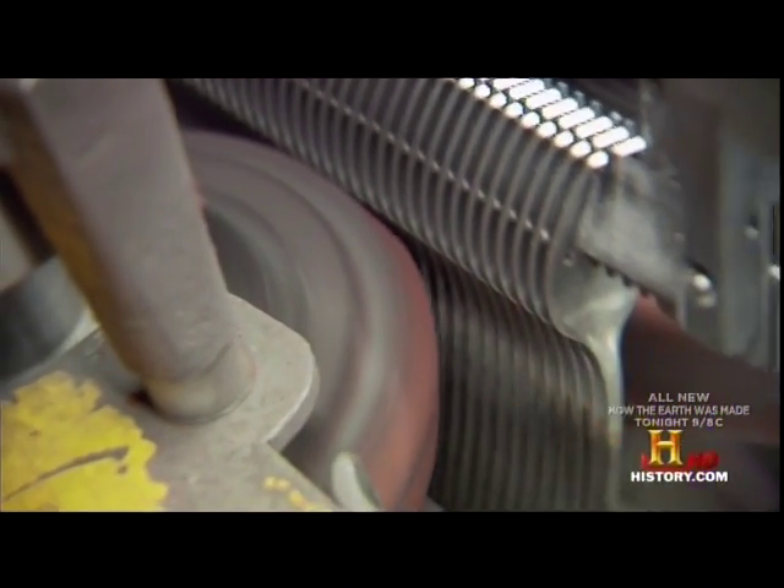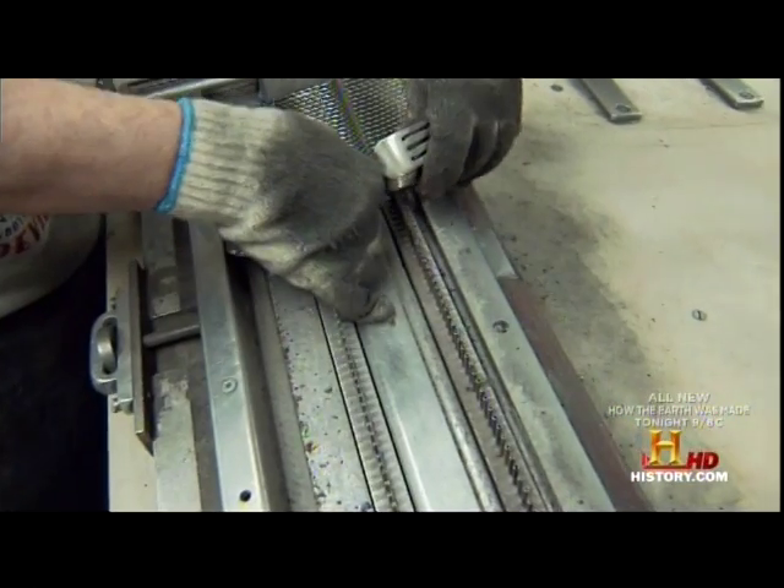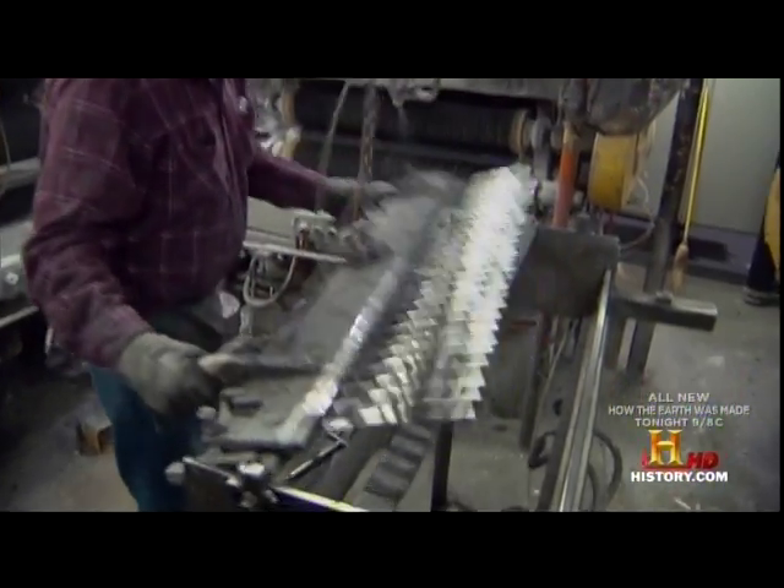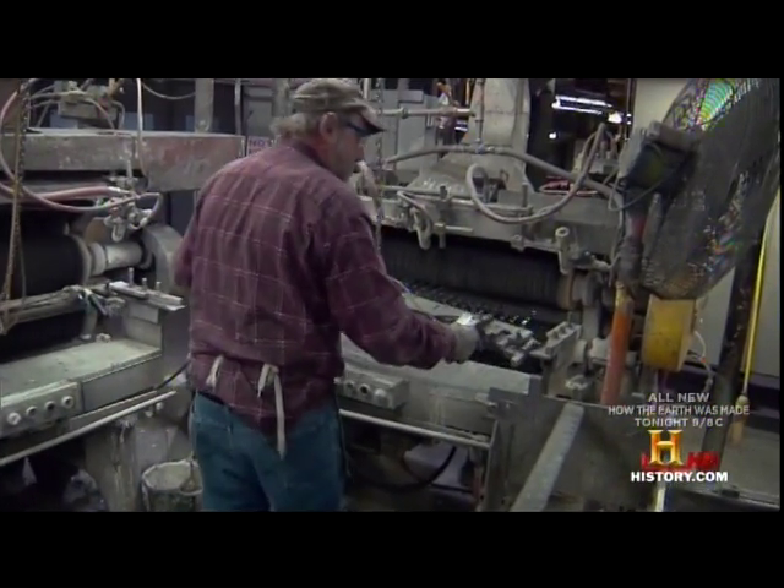Any flatware you see that has USA on the back stamp was made in this factory. We have a lot of automated equipment that allows us to use a lot less labor per piece. If this factory was running at full capacity, we could do about 400,000 pieces in a day.